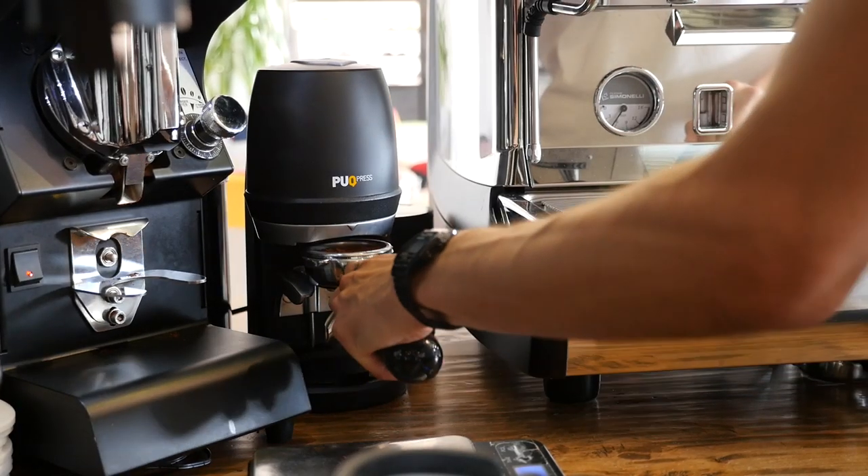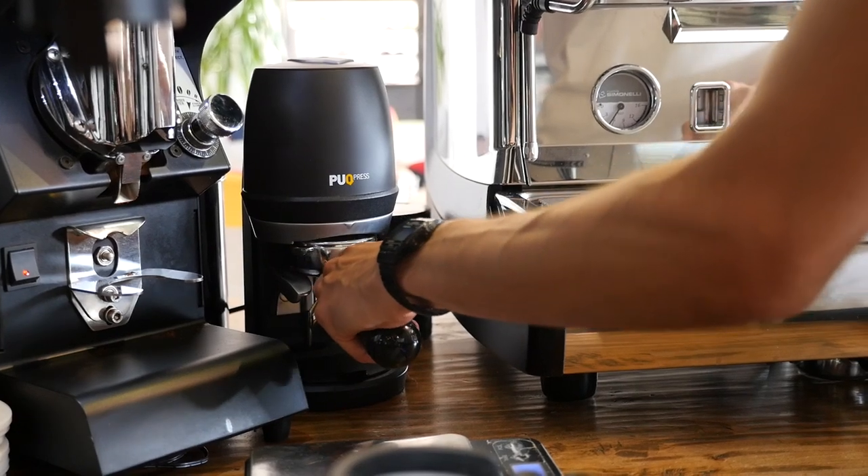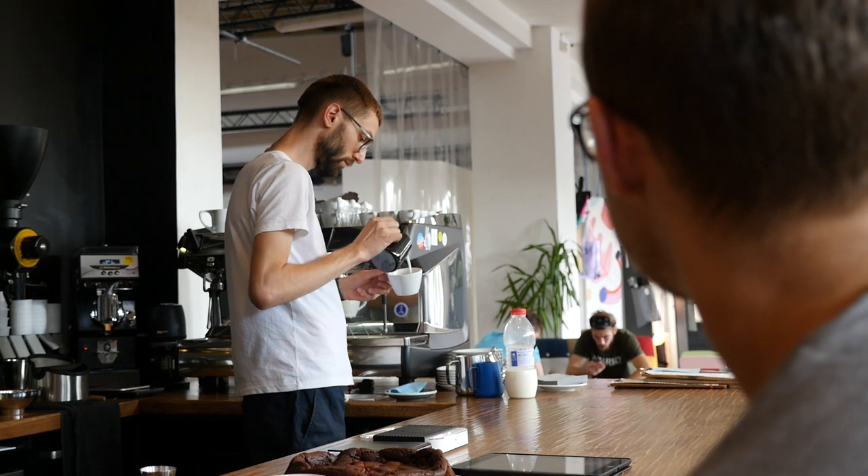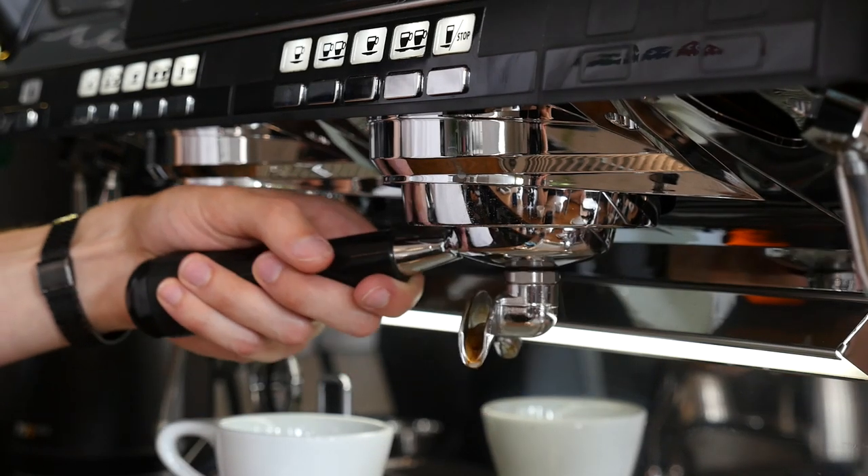I've definitely fallen in love with automatic tamping. Reasons? Well, it's faster, it's more consistent — yes, we know that — but it's more than that. I like the idea that the conversation about tamping has gone away. No longer do I have to stand working in a cafe arguing or discussing different tamping techniques. We can now concentrate on much more important things.